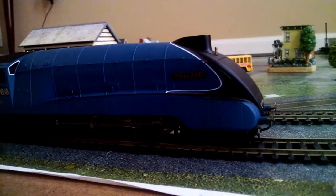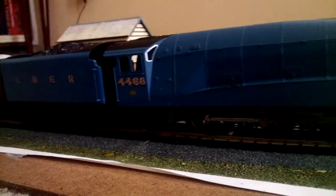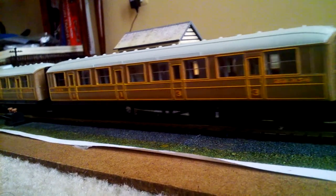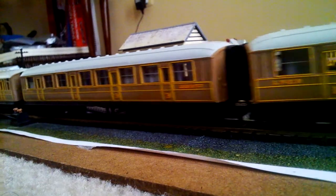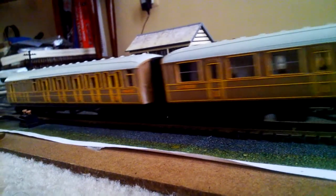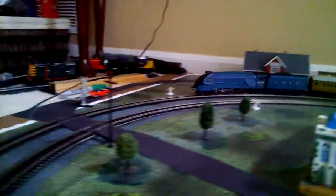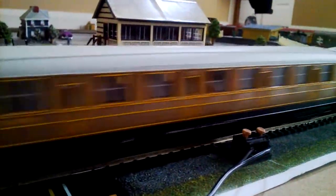Very smooth runner. So here she comes, around the curve, past the crossing. All in all, this is a really nice set and I really recommend it.